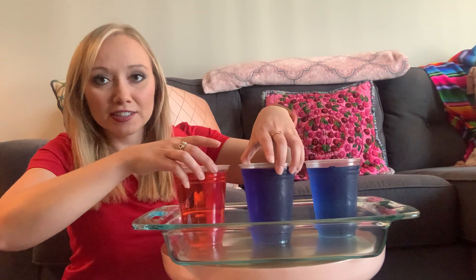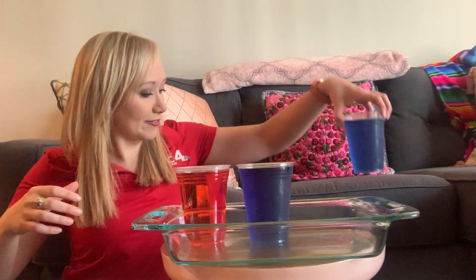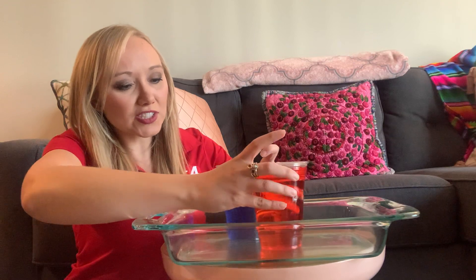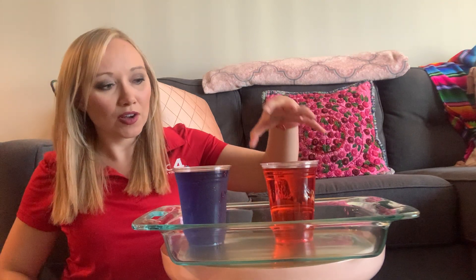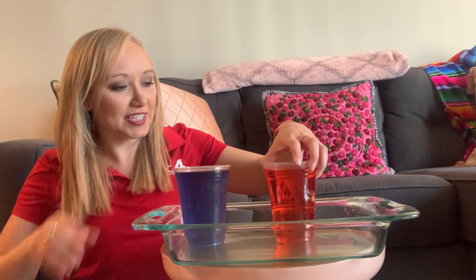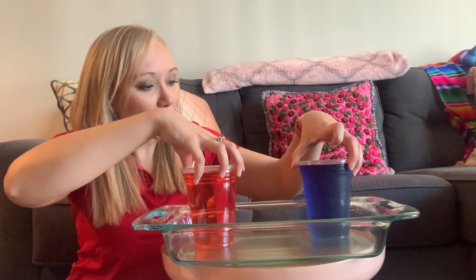One more thing you're gonna need for this experiment is something that can work as a divider between the two cups. I'm gonna put this cup to the side for now. What we're literally about to do is flip one of the cups on top of the other. Let's start with our blue cup on the bottom and our red cup on the top. The way that we're going to accomplish this is you need some sort of divider.